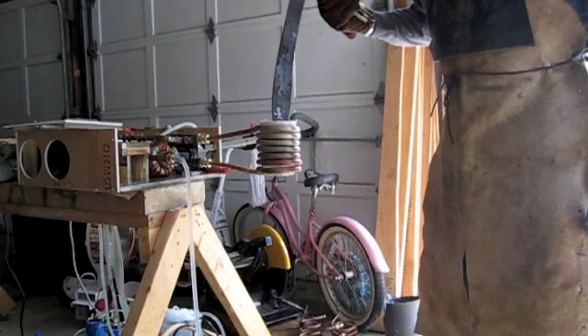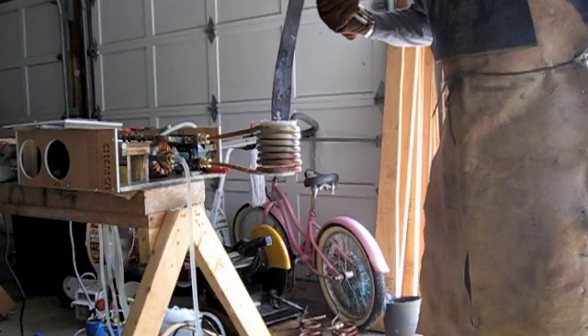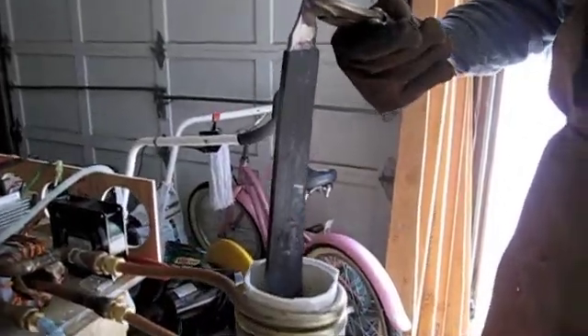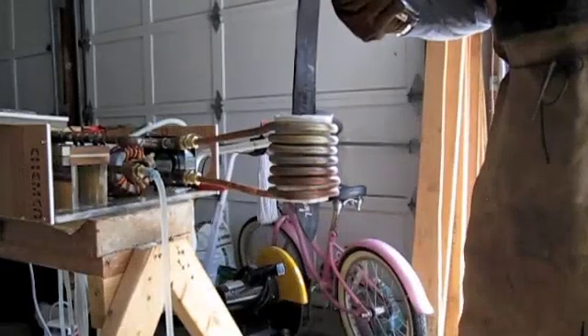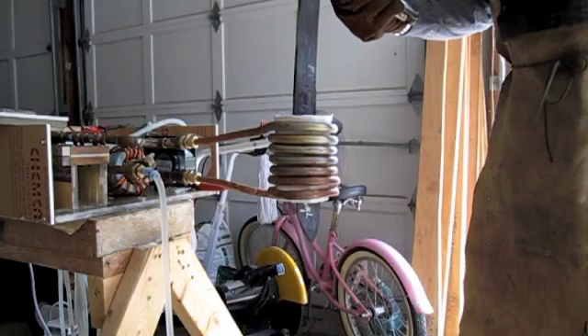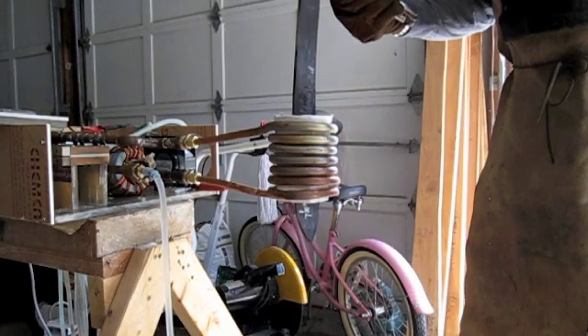It's been heated and beaten approximately 10 times, and this is more or less the final shape. So now I guess we'll turn on the power and see what happens. We'll try to time it to see how long it takes. What I'm going to do is heat up a center section so that I can flatten this out by hammering on an angle.